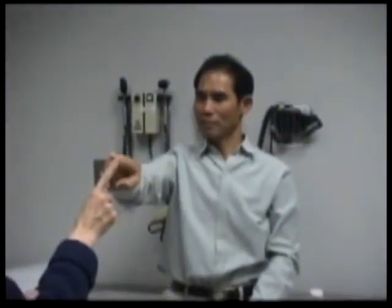En su nariz. Su nariz, ajá. And the finger. Dedo. Nariz. Other hand. Otro mano. Que lo mismo.